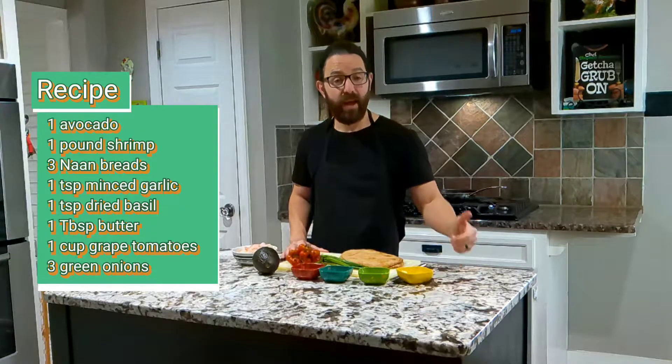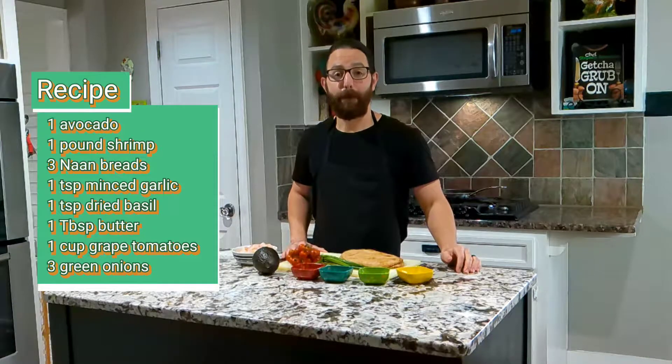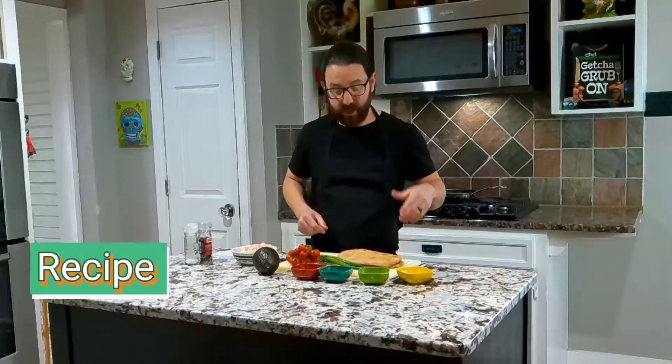We've also got the juice of the lime, a tablespoon of butter, and we've also got some naan bread. Now this is another recipe out of my cookbook, but we'll do that another time. Let's get this really easy recipe started. First things first, we need to cook our shrimp, so let's get that going.